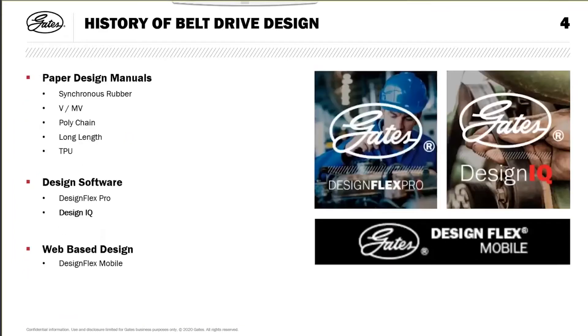A little bit about the history. We started off with paper design manuals, different manuals for different belt types: synchronous, V-micro-V, Polychain, long length, and our thermoplastic and polyurethane belts.